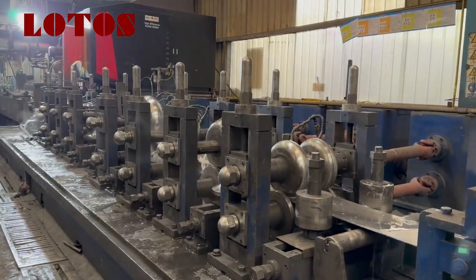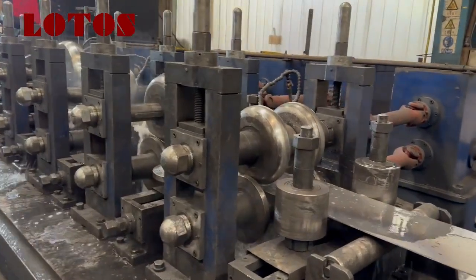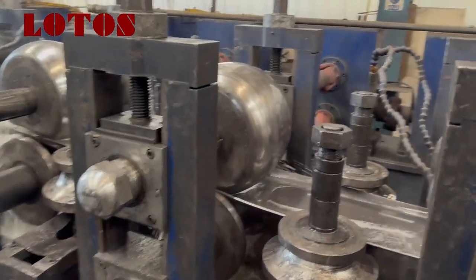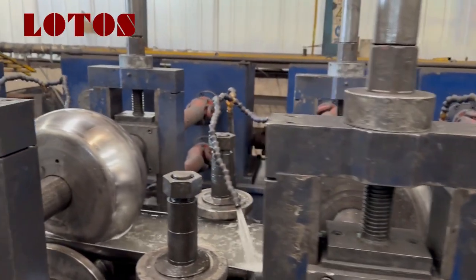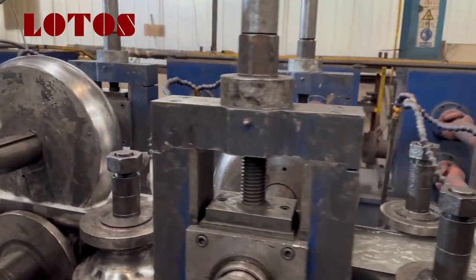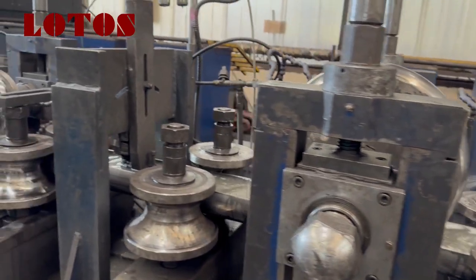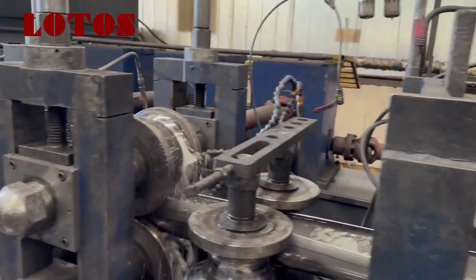This part is the forming unit with a cooling system. At each unit, we add a spring pipe to cool down the temperature during the forming of the pipe.